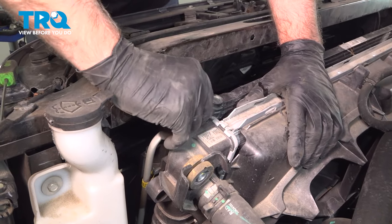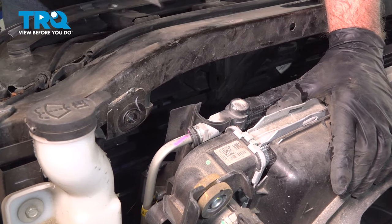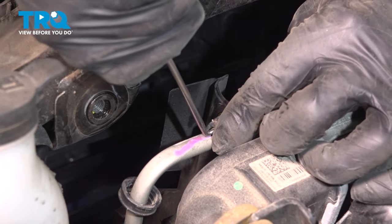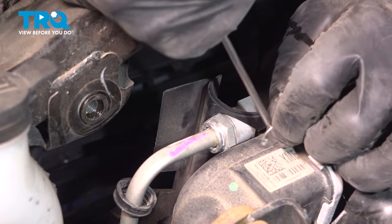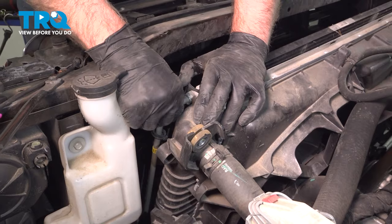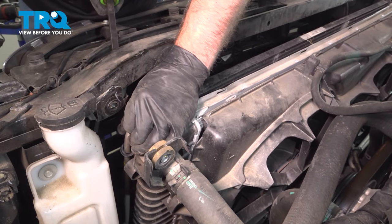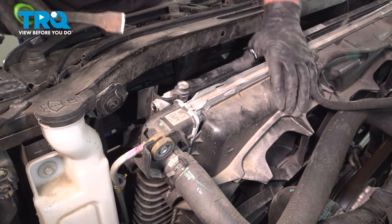On the driver's side, we're going to do the same — take this transmission cooler line off. Pop the cover back, slide it up, then get underneath it with the pick and the clip comes right up. Just grab the hose and slide it up. If you need to, you can use a pry bar — just be careful, you don't want to break the radiator or the hose. Work it back and forth, pry it out, and set that aside.